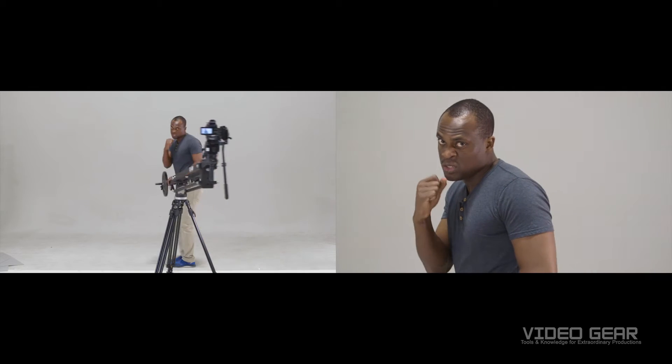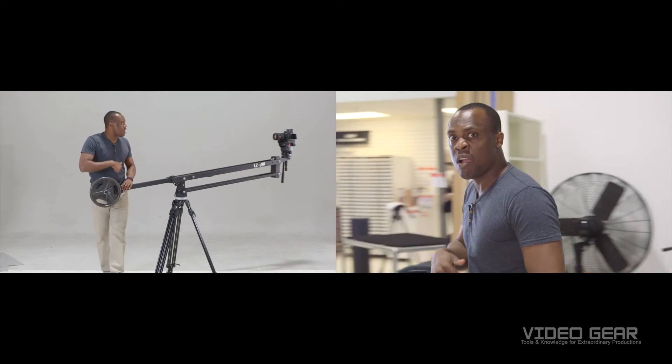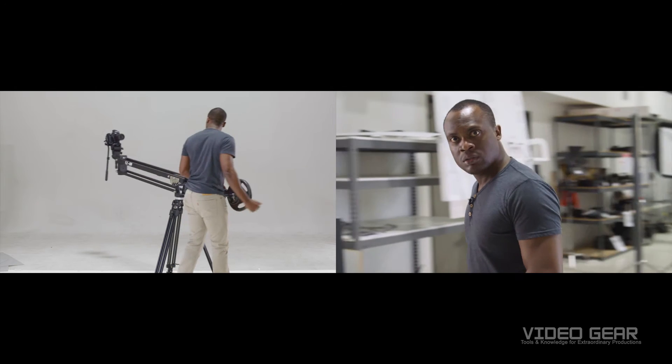This POV jib shot is great for fight scenes. To do this, point the camera inside and have your actor push the other end.